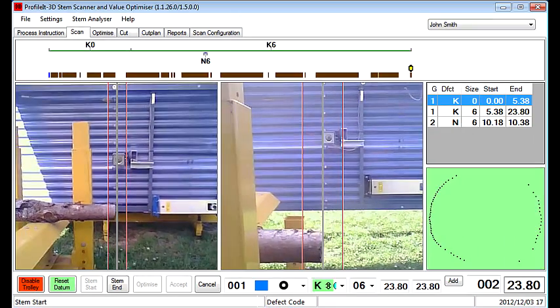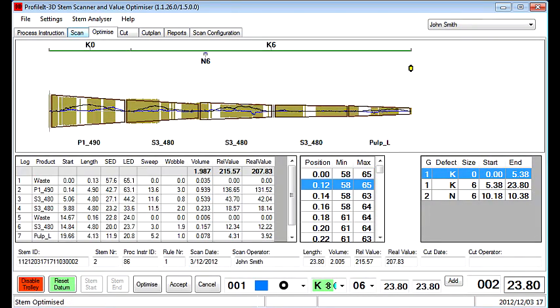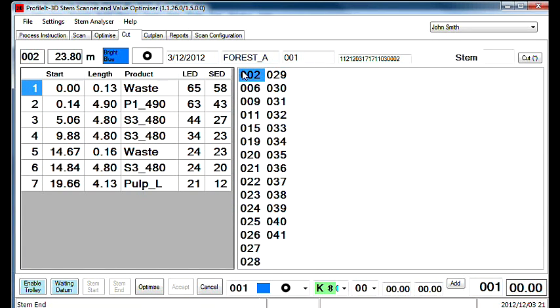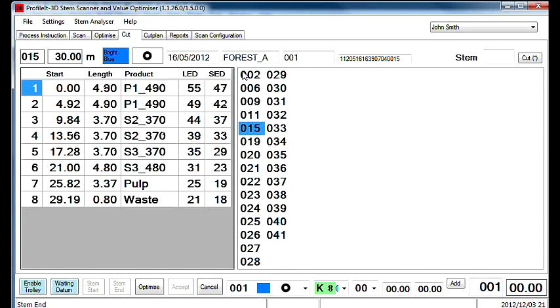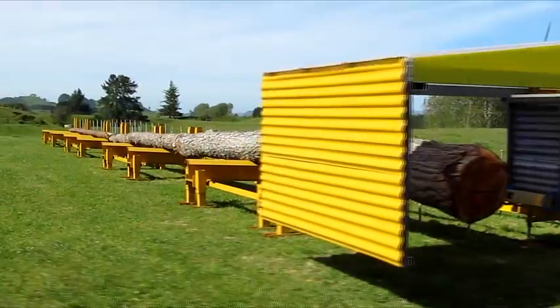The software also identifies tree stem defects such as wobble and sweep. Profile Itch 3D catches and stores the data into a database, and the information is used to calculate the best cut solution for each individual tree. By using Profile Itch 3D stem scanning and optimization methods, out-of-specification logs are virtually eliminated.